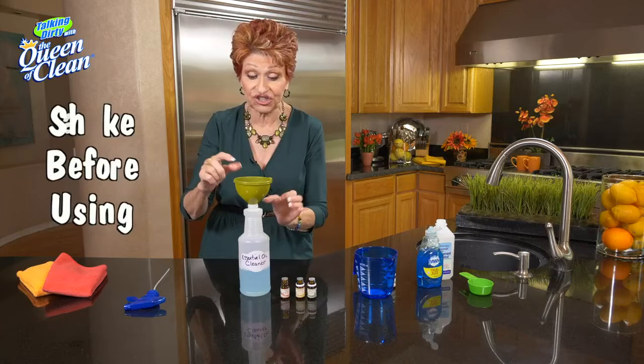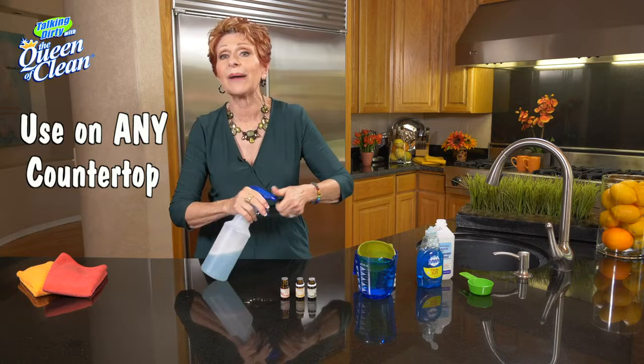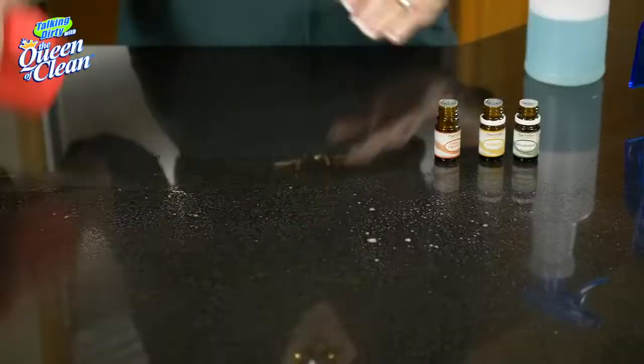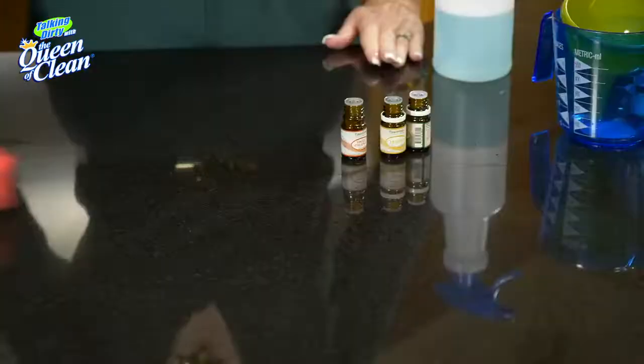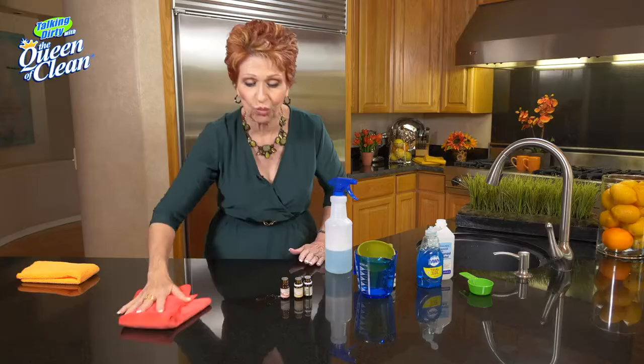What can you use it on? You can use it on everything — marble, granite, any countertop you have, any surface. Because it's a spray and wipe, all we're going to do is spray it on. I always use a microfiber cloth, though you can use paper towels or a different kind of rag. Take a look at where we've sprayed and wiped — look at that, it's so silky. The microfiber almost slides right across it.